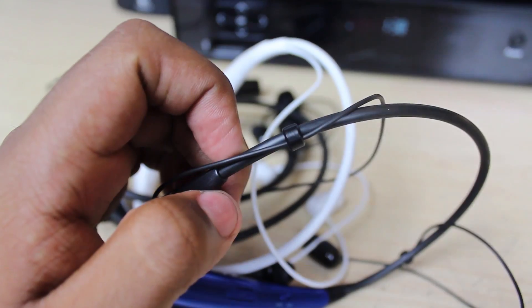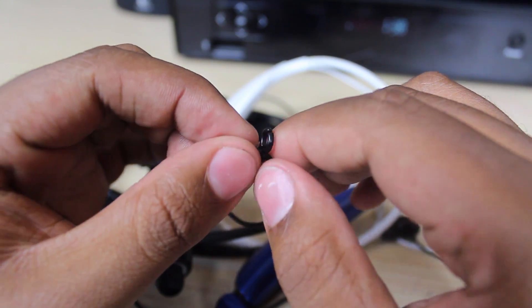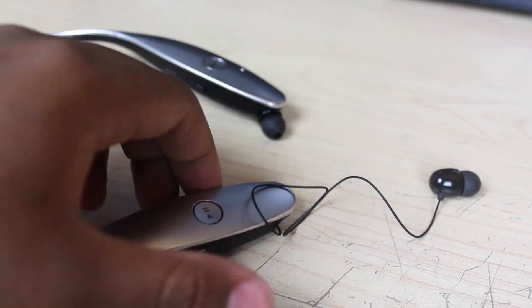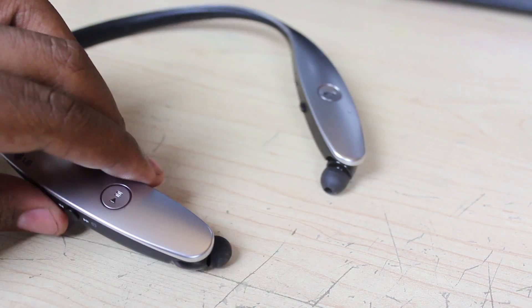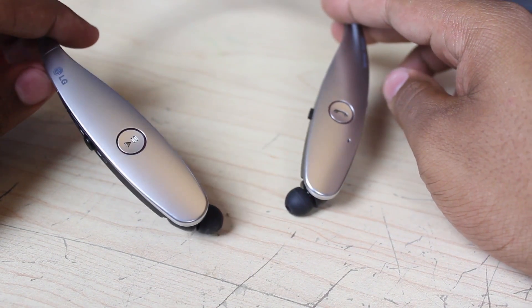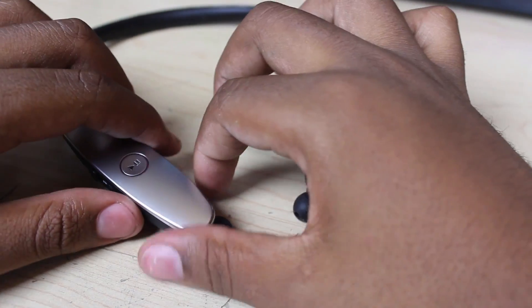Yes, I said retractor buttons — a very welcomed addition in comparison to previous models. Rather than relying on clips that eventually fall off and relatively weak magnets, this version of the Tones offers the best form of cable management to date. The earbuds can extend about 6 to 7 inches out from the device without issue upon retraction. Honestly, I'm sure this wasn't an easy thing to include, but it seems like a no-brainer when you look at the design of these headphones, and I'm surprised it took LG this long to add this to their device.